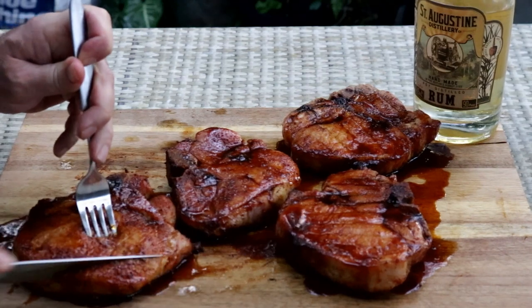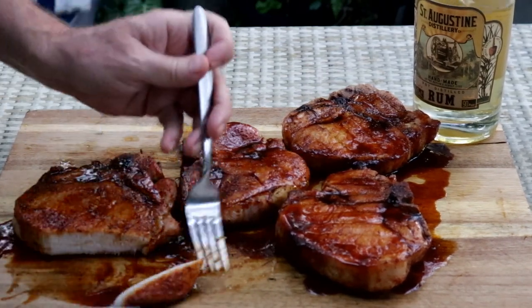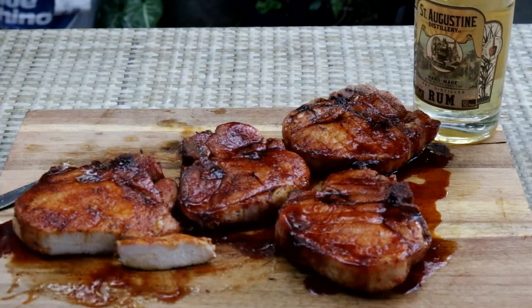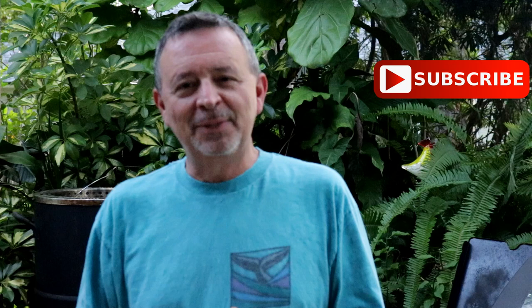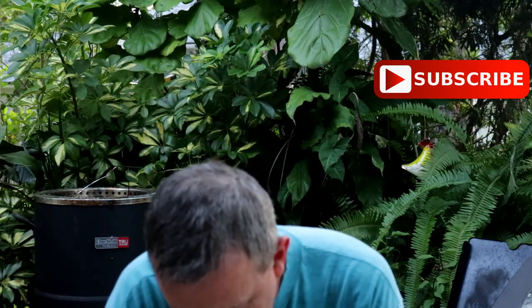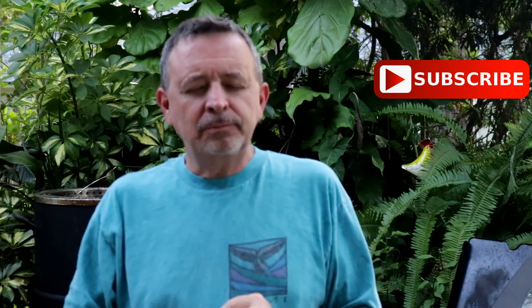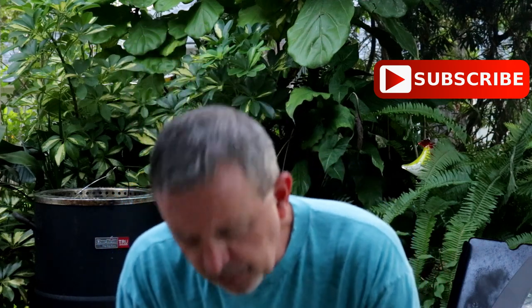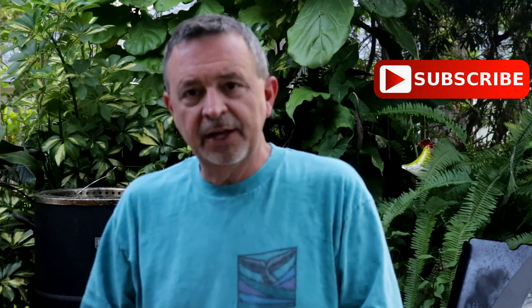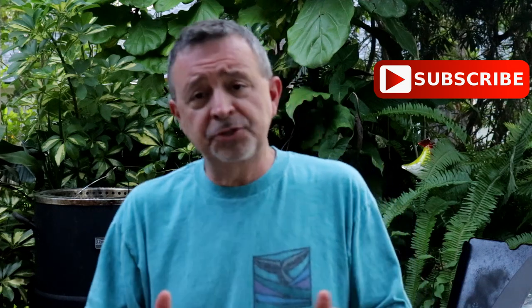Okay, I want to taste this pork chop. See the inside there — juicy. Sweet from that molasses. You can definitely taste the rum. And you can actually taste that beer — it's kind of an undertone underneath the molasses. The sweetness is from the molasses, but also that Oak Ridge BBQ rub has cane sugar in it. Sauce-wise, these are some of the best pork chops I ever made.